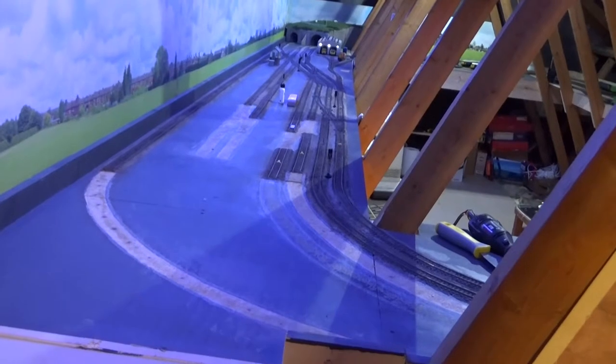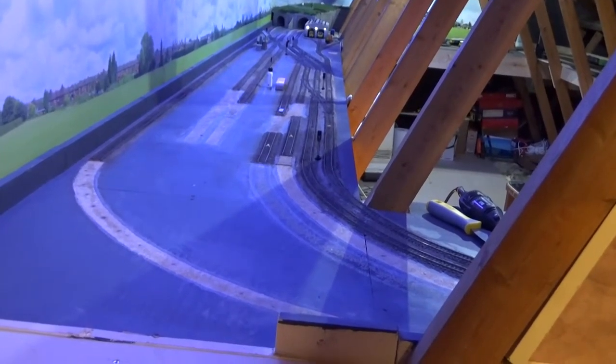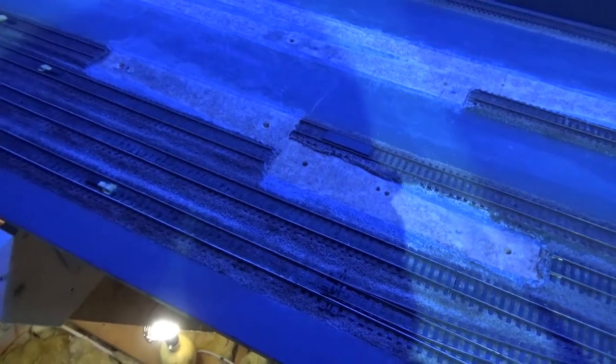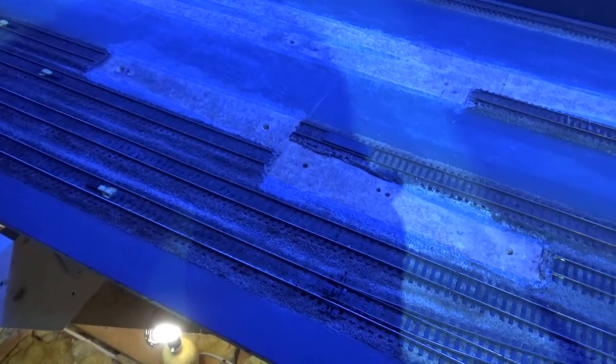Rather than having four lines going around the end of the track, I've reduced this to two, which will make more room for scenery. Here you can see where I've taken out a crossover which was part of a hedge shunt and won't be required anymore.